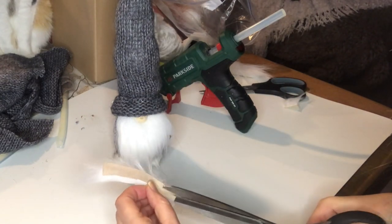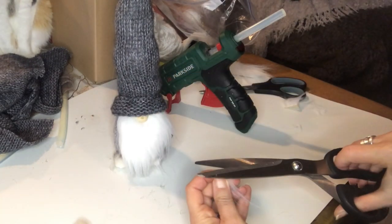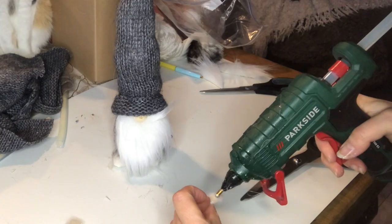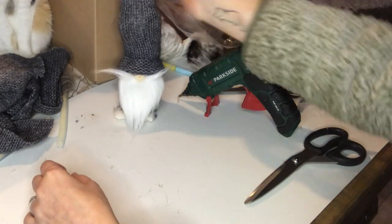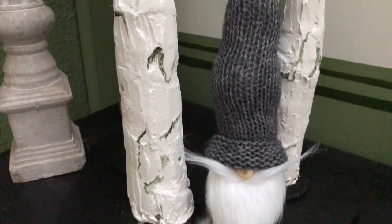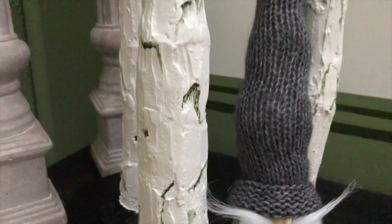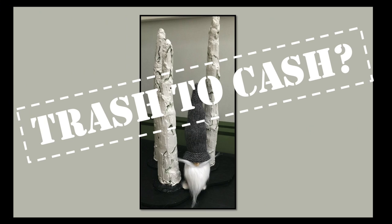The last thing to do is to cut tiny pieces of faux fur to create his mustache, just a dab of hot glue and press them into place, one on each side of course. And he's done. Let me show you how it turned out — my little display with my skinny snow-covered trees and my gnome on the side. Tell me, what do you think of this trash to treasure? Is it sellable? Is it trash to cash?